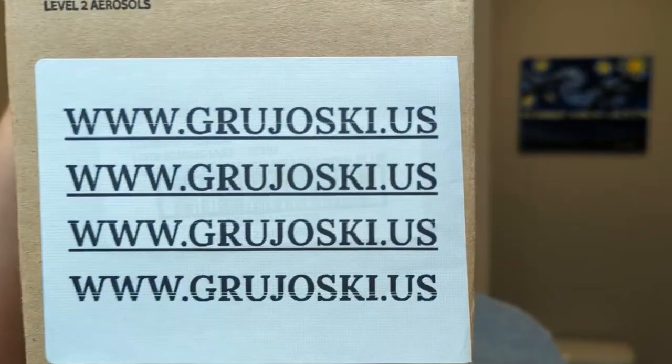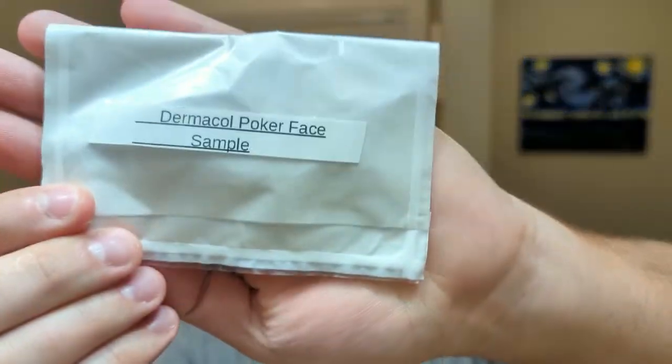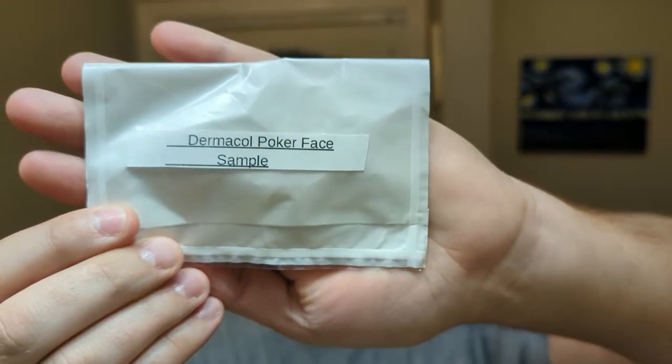He did send one other thing — Dermacol. I don't know exactly how Barbus and Dermacol are related, but I think they're under the same umbrella. Dermacol is also available from the same site. He sent me a Dermacol Poker Face sample — I don't think this is an aftershave, I think it's more of a cologne sample. So I'm going to go ahead and pop that open right now and smell it.